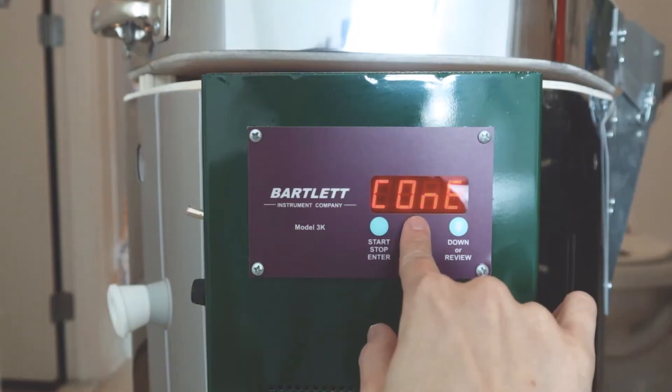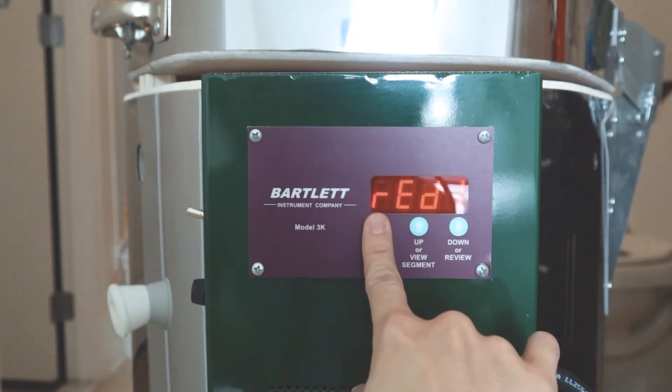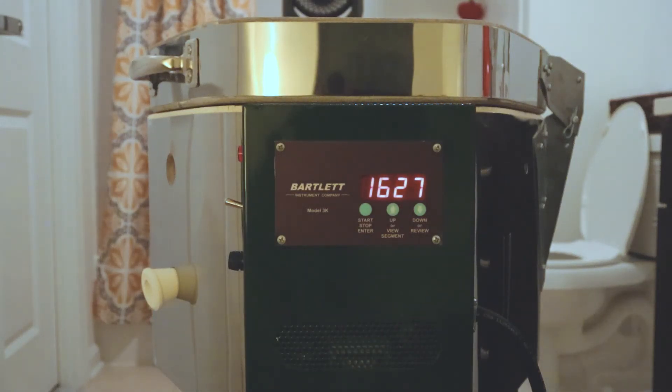I set the kiln at cone 8, which is 2320 degrees Fahrenheit — a temperature that allows both the clay and the glaze to mature and become vitrified.